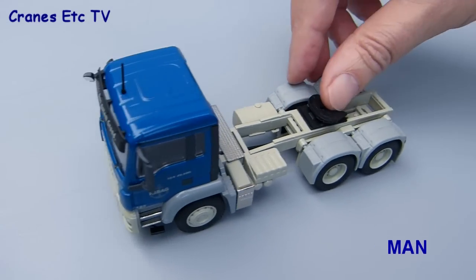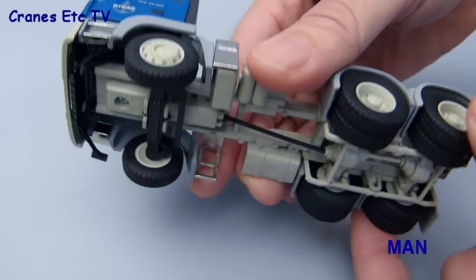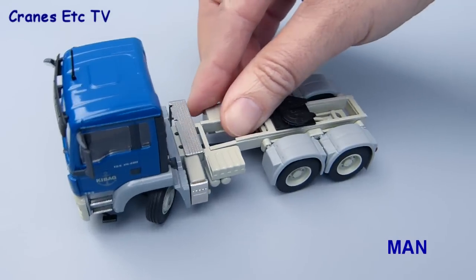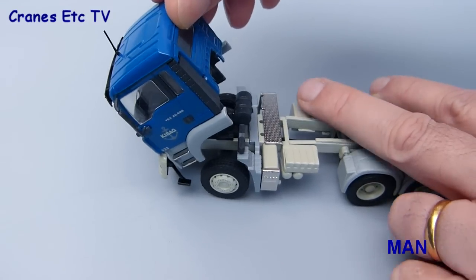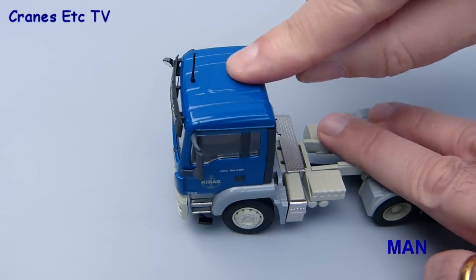The MAN tractor really is very similar to the Mercedes — it rolls just as well. Things such as the axle movement and the steering are almost the same as on the Mercedes model — see what a hard lock you can put on that steering. Again the cab does tilt forward and can stay tilted if you like, and once again there's a plastic engine underneath.